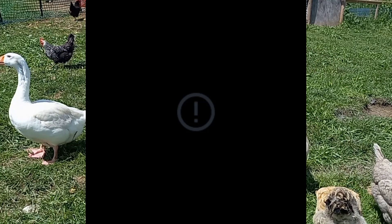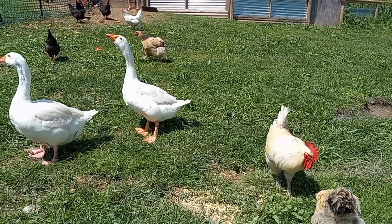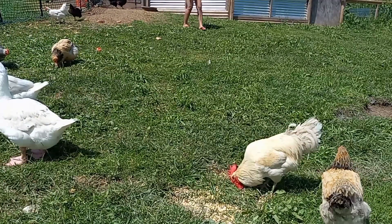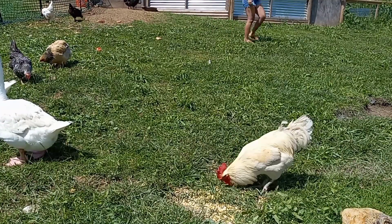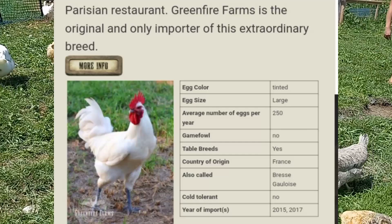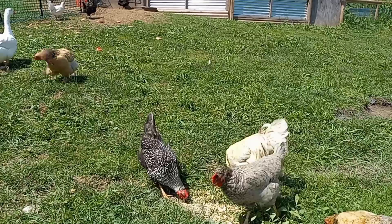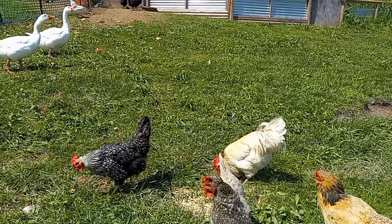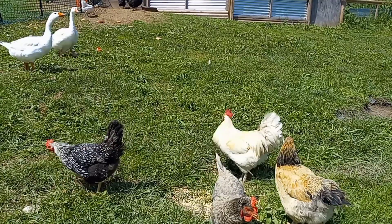They do put on weight decently well. However, they are absolutely not cold hardy — some sources say they are, but they are not. I don't want to baby a bird; I want them to do well in the environment I put them in. The American Bresse might not be the chicken for everyone.